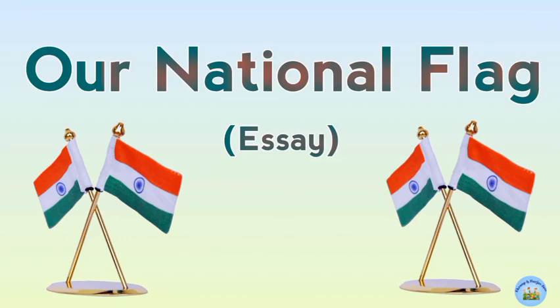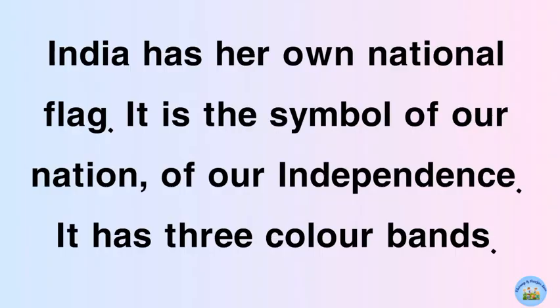Our National Flag. India has her own national flag. It is a symbol of our nation, of our independence.